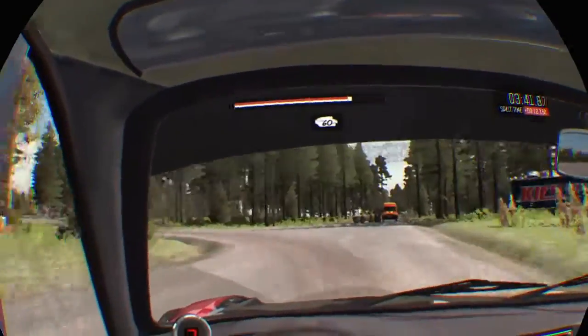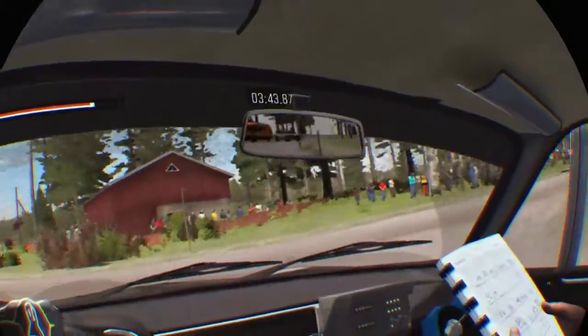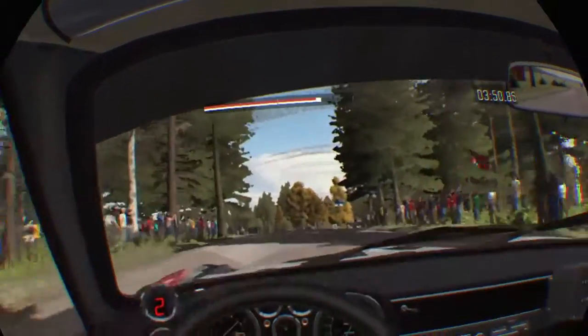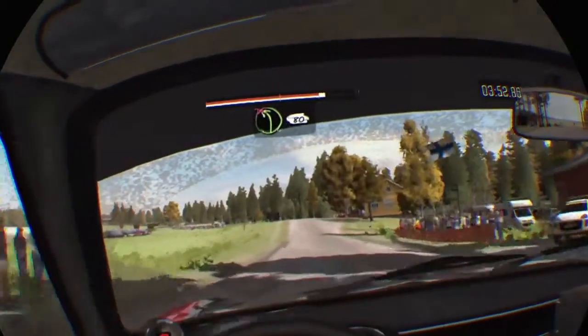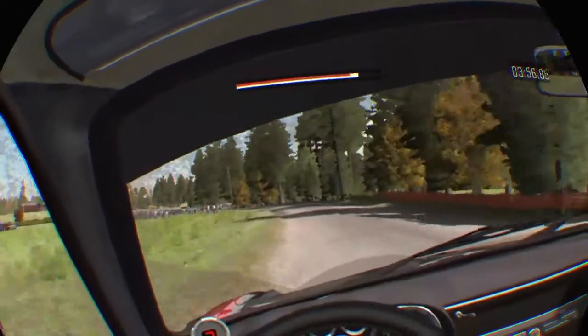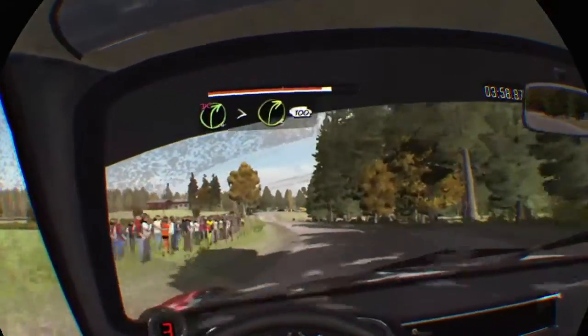Into middle over long crest, 60, middle over crest jump maybe, 40, left 4 long don't cut, 80, 90 right 4, don't cut, past junction tightens 3.